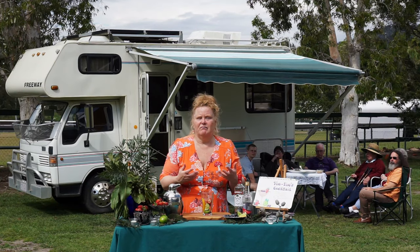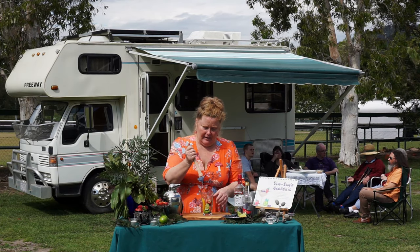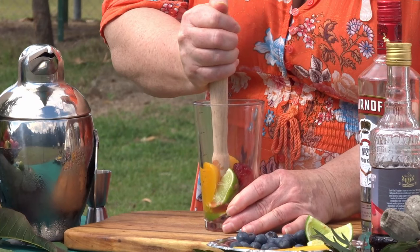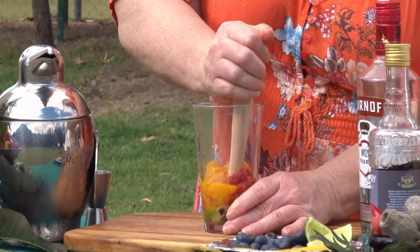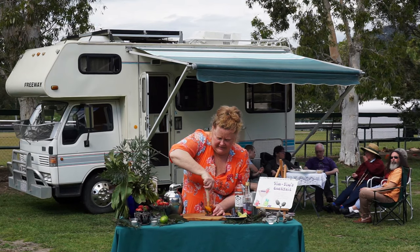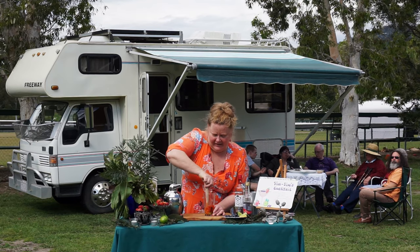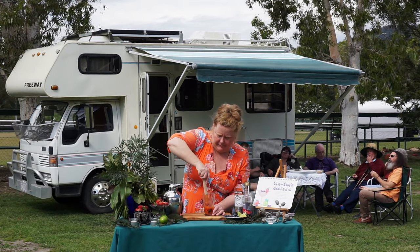The recipe does say a dash of mango puree, so I reckon a mango slice will be just perfect. I'm going to muddle these together — if you don't have a muddler, you can use a wooden spoon at home. All we're doing is smashing these together to infuse all those juices and flavors. Get right down to the blueberries — look at that, a great muddle!